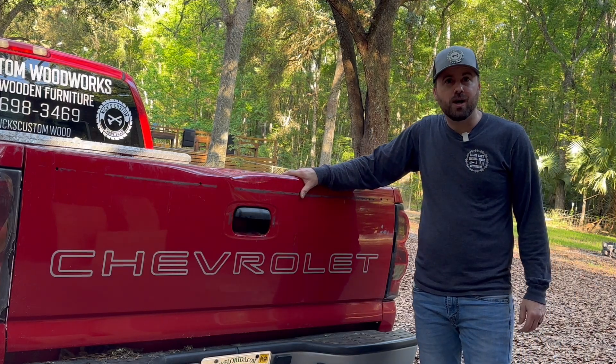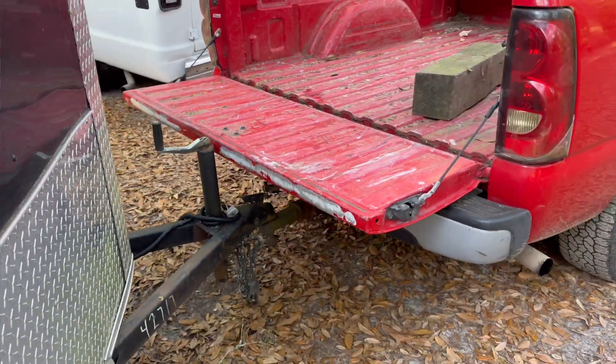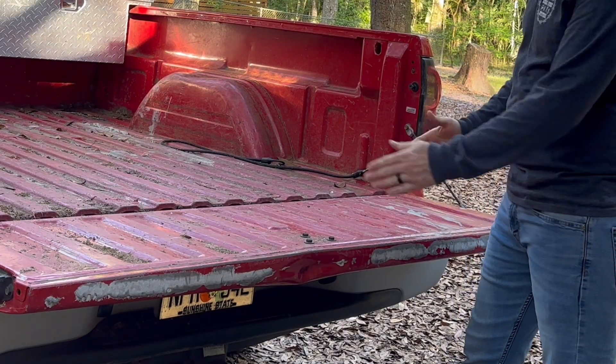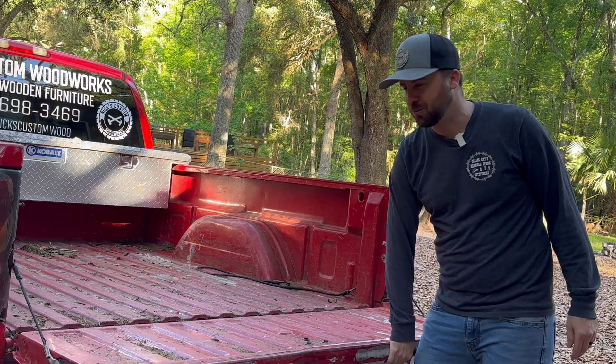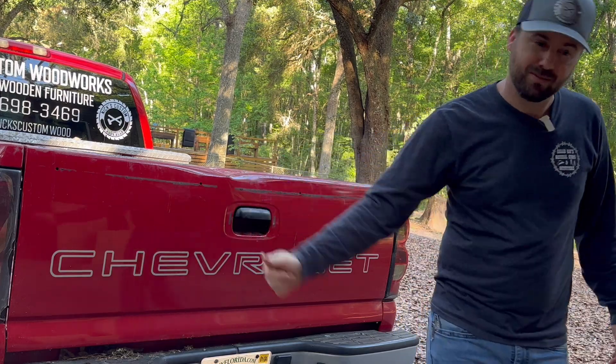Chevy like a rock, except when you've got the tailgate down and a trailer hitched up and you're trying to back the trailer up. As soon as you make a turn, it doesn't turn too well. But that's the perfect opportunity to build something cool.